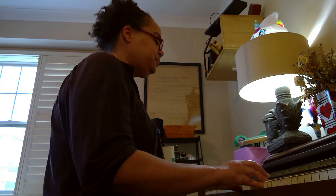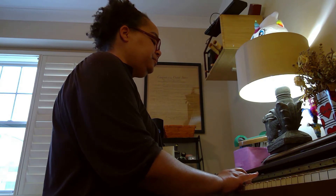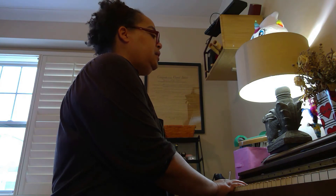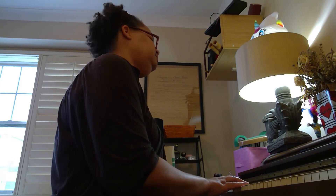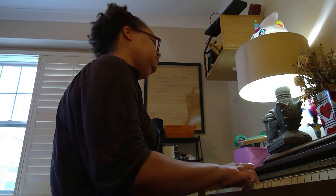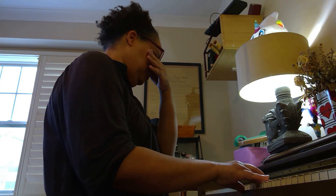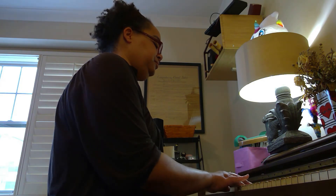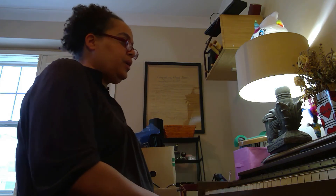One, two, ready, go. Now go back down. Let's do that again — one, two, ready, go. All right, perfect.